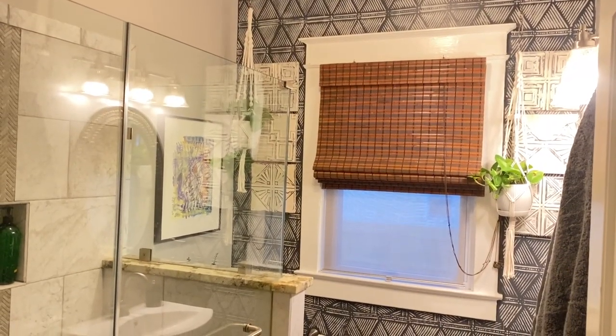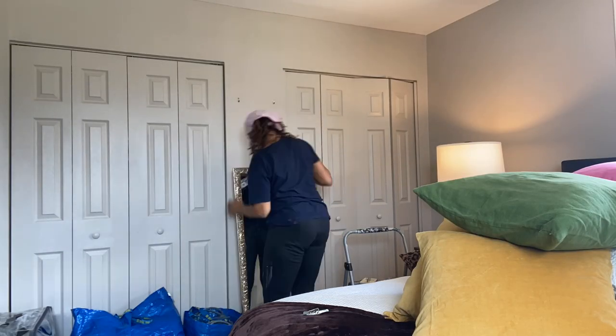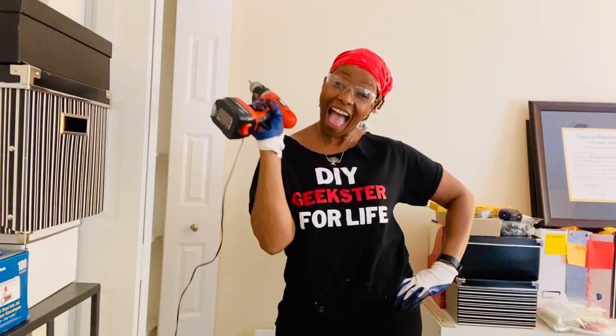I learned how to DIY and design spaces from my mom, Donna Jean, and my aunt, Laura May. My mom could fix darn near anything — literally, she could fix almost anything. And my aunt, she was the artist in the family — so incredibly talented. My mom loved to design and lay out spaces; she would thrift items and incorporate them into our apartments. My aunt also loved interior design. She would refurbish vintage furniture, paint her walls, paint flowers and other art on her walls. They both showed me how DIY was the way to go long before it became the trend that it is today.